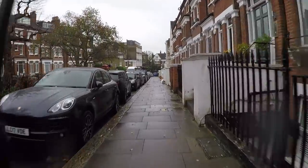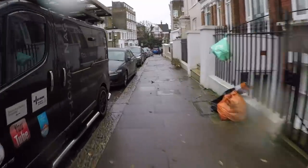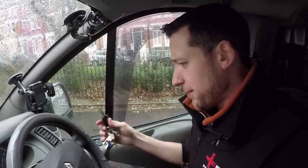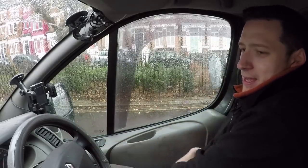Have I got a parking ticket? No, I haven't. Next job — the agents.